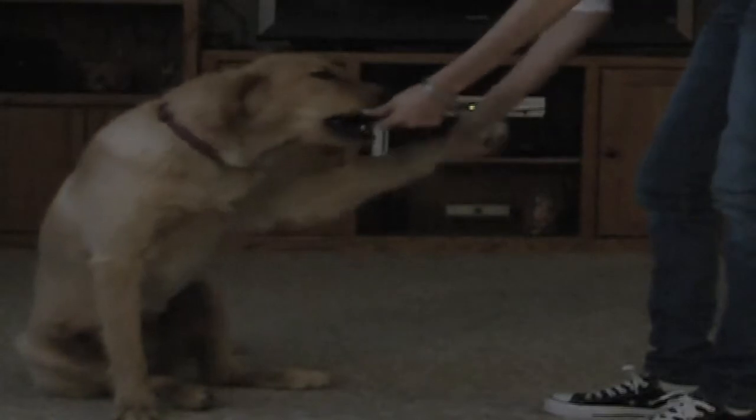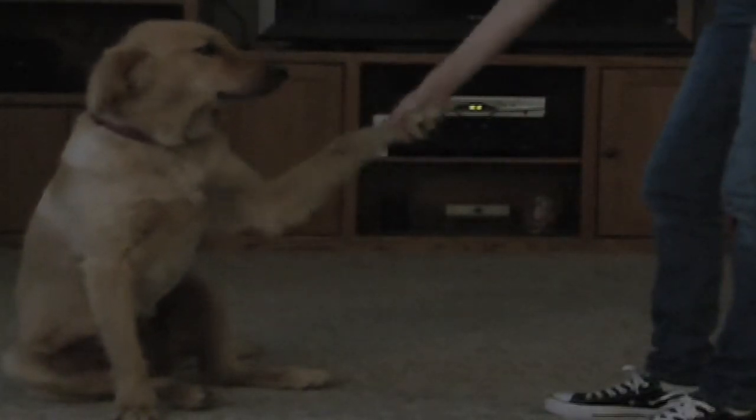Step 2. Put your dog in the sitting position. Grab his paw and shake it. Periodically give him treats and tell him to shake, or paw, or high five.